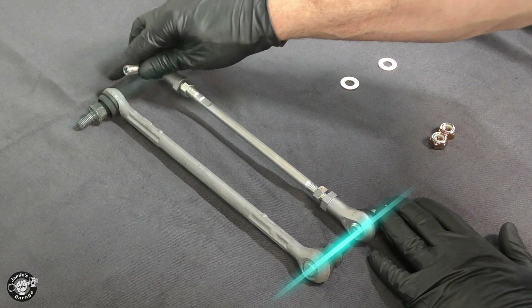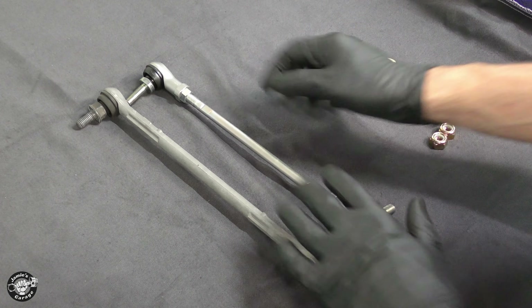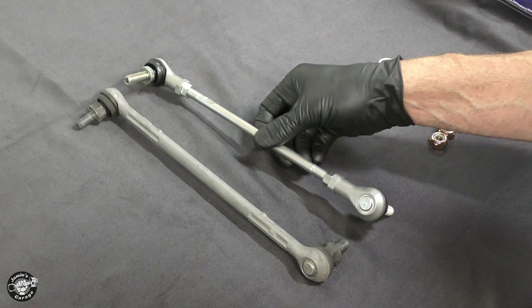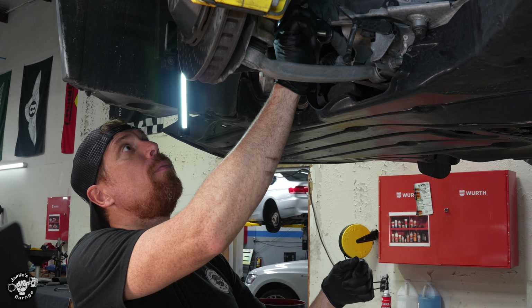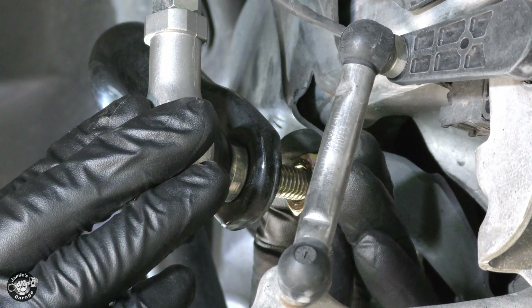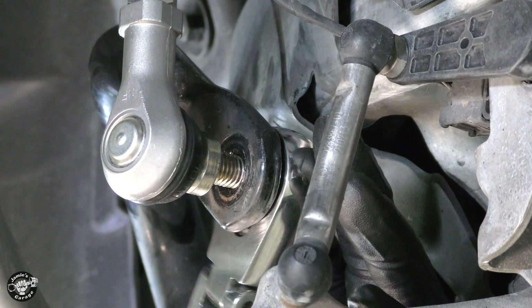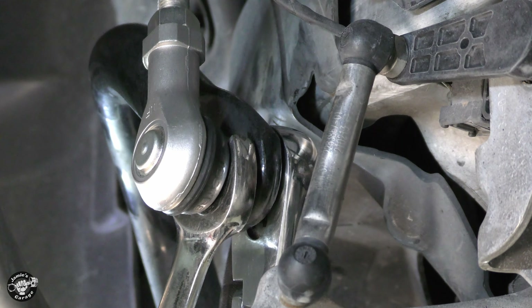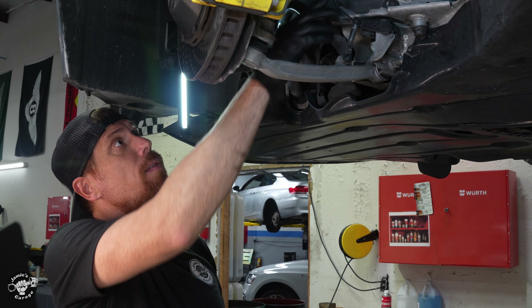That looks pretty good. Now we're going to put our jam nut in here — just make it finger tight because we don't want this thing flopping around as we install it. Get the jam nut tight enough just to keep it from moving around too much, then the washer and the nylon locking nut. I'm going to tighten this down — the nut I removed was a 16 but the one they provide is a 17. Starting to turn, so now we're going to counter hold this. Okay, that's good — now let's tighten up the top side.